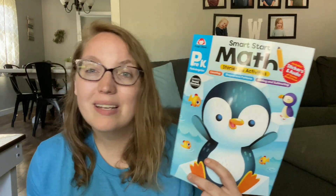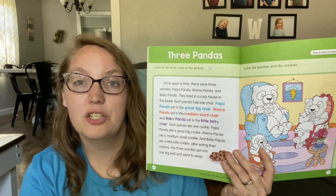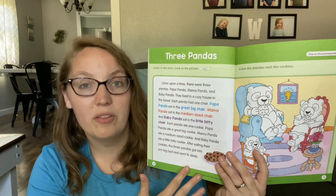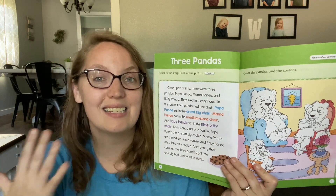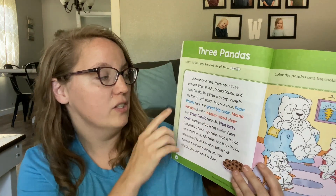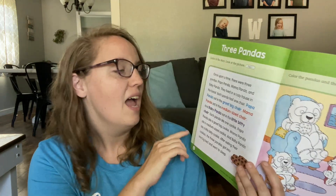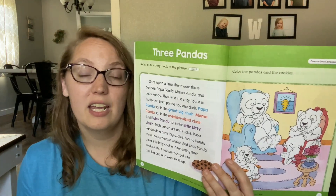But what makes these books stand apart? What makes them different? Well, the first thing is that they teach and review math skills utilizing stories. Each week you will start out with a story for your child that's going to teach a specific math concept. For instance, this one is working on one-to-one correspondence. You can read the story with your child and it has this amazing visual that they can color portions of as they listen to the story. They even bold different parts of the story that might relate to the picture that they need to color. So here, Papa Panda is sitting in a great big chair — when you talk about that, they can color Papa Panda. And when you talk about Mama Panda sitting in her medium-sized chair, then they can color Mama Panda. This just really makes it fun and engaging for your kids.